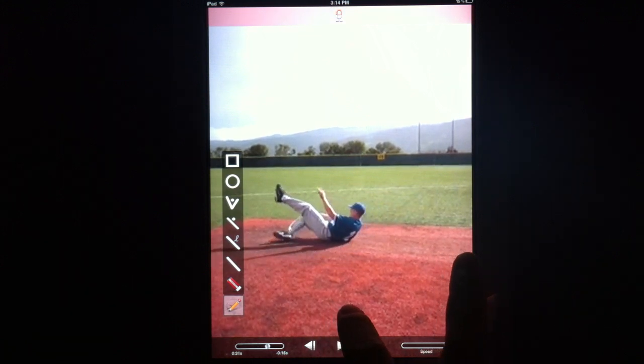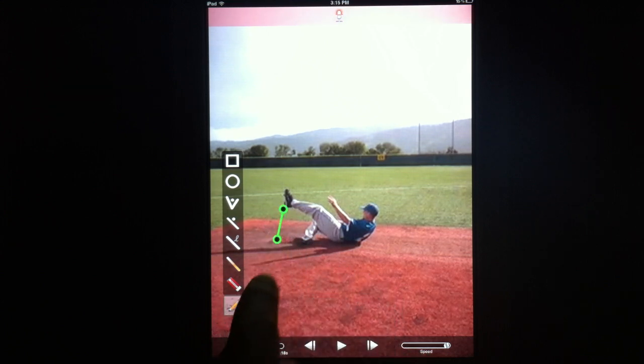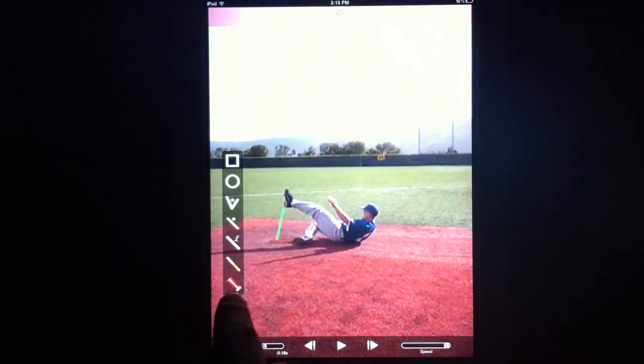So this athlete, as he is trying to hit the base, you'll notice that his left leg is actually pointed really high up, when in fact it should be pointed towards the base so that he can stand up on it and steal a base if that opportunity exists.